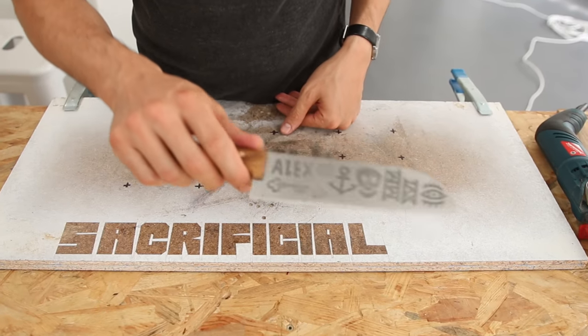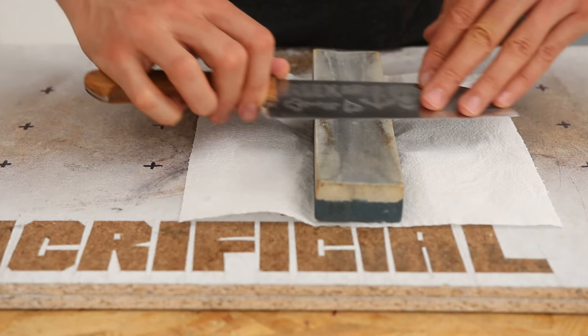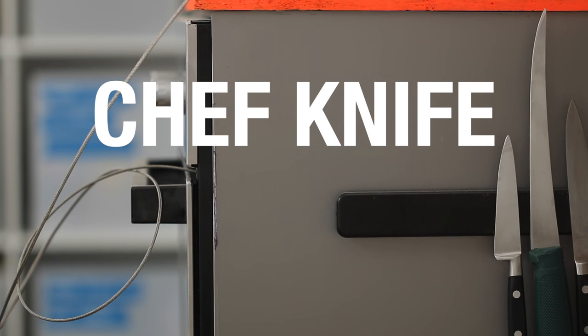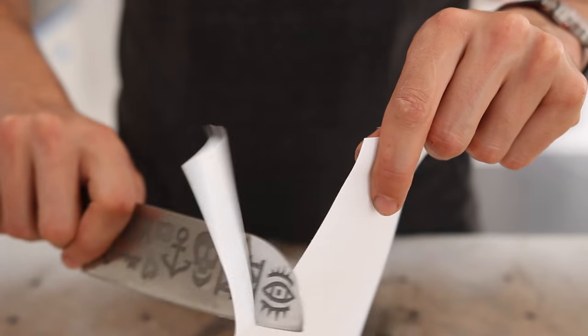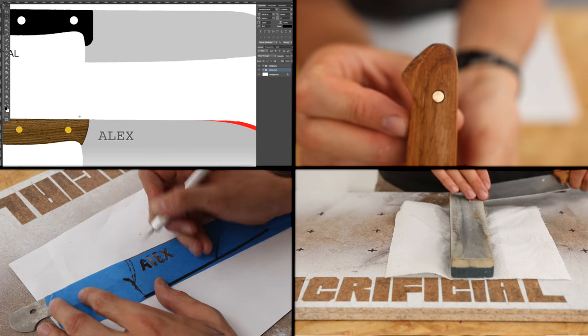Hey guys, salut, this is Alex. In this episode of the chef knife makeover series, this is the fourth and final one sadly. I'm going to show you how to sharpen your custom chef knife. That being said, you can also learn to sharpen your chef knife even if it's not custom. This is my chef knife makeover: new design, new shape, new handle, new edge, and of course new style. To catch a specific episode, hit the link.